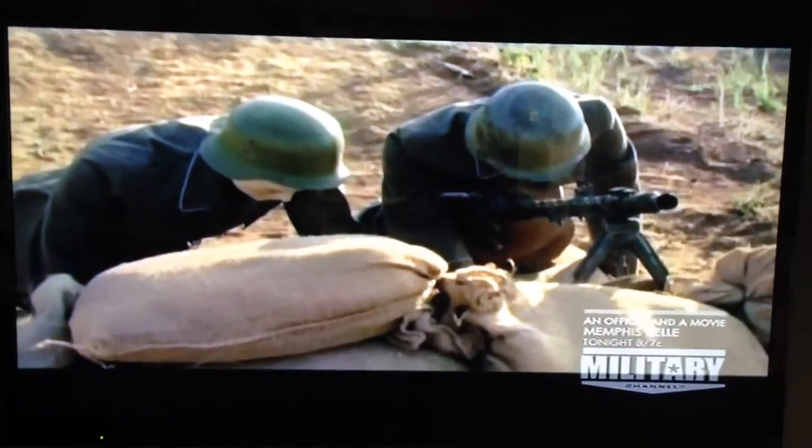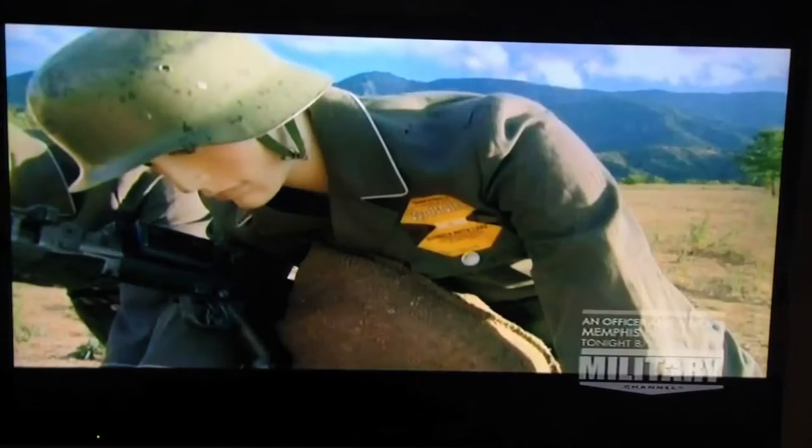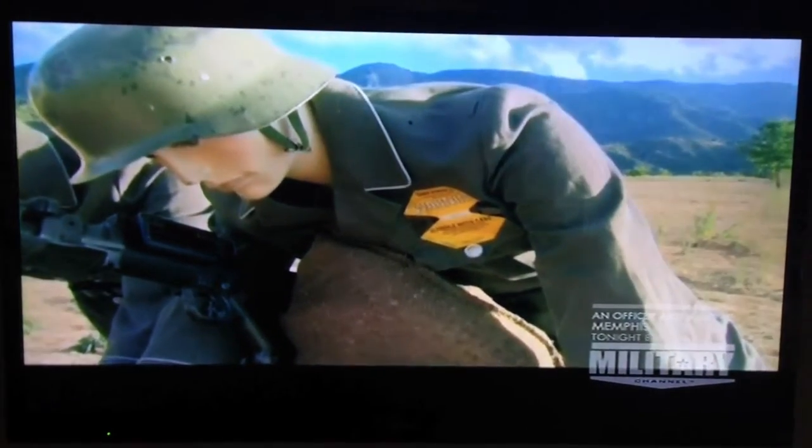Jeff has set up a target — a machine gun nest located 150 yards away. Assuming my aim is good, shock watch patches will measure the G-force of the rocket's impact.